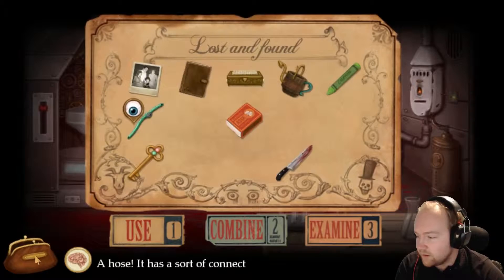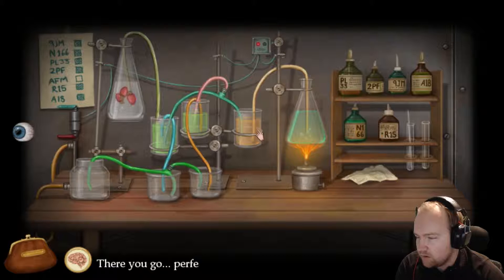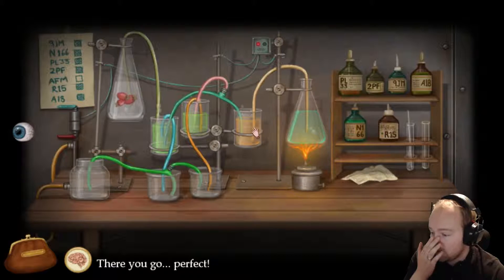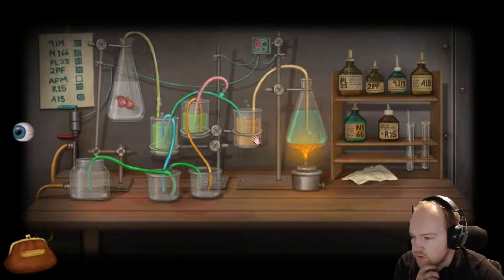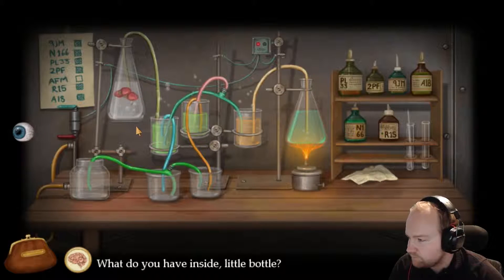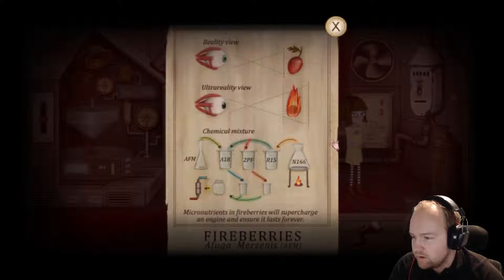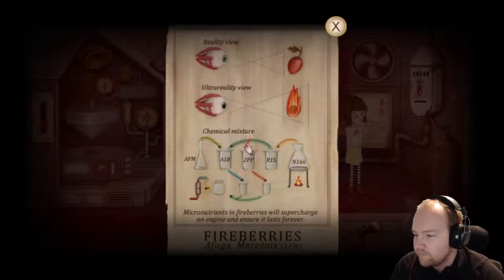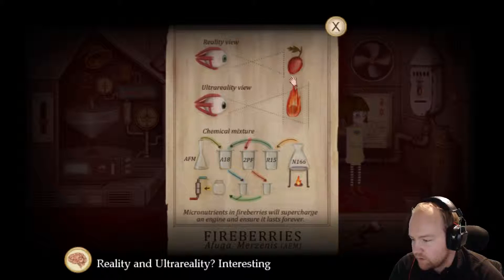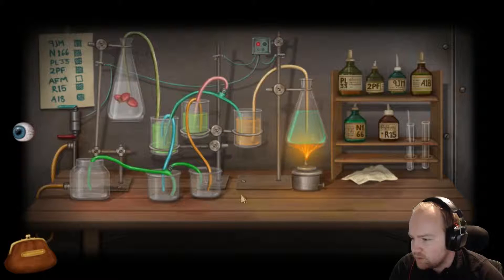Oh! One down here - I didn't even see that. Now hopefully this might work. That does that - that's turned orange. Is it meant to do that? I don't know. We've got the two tubes, we've got it done there. That gives us the hair - there, yeah. The two tubes and two tubes coming that way, two tubes and two going that way.